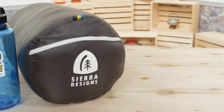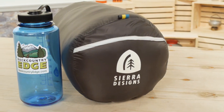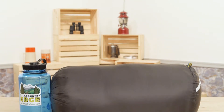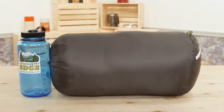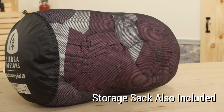The high quality 700 fill power down packs up nicely in the stuff sack. And for a bag this roomy, the pack size is impressive. The down is dry down, so it will resist moisture and it will dry out really fast to keep you warm and cozy throughout your whole trip.